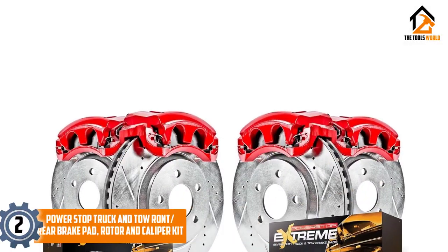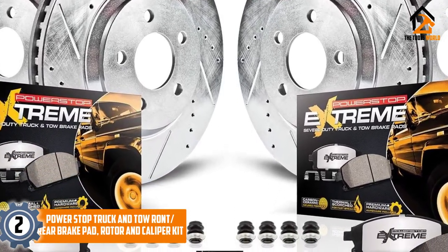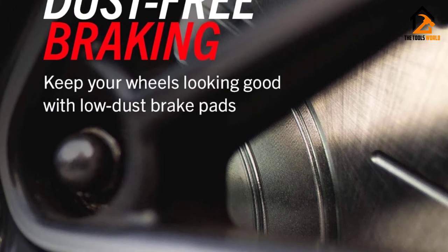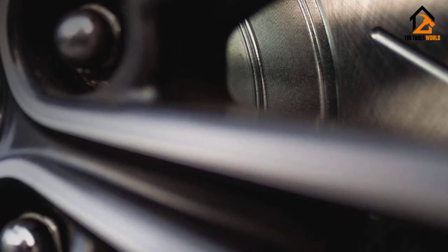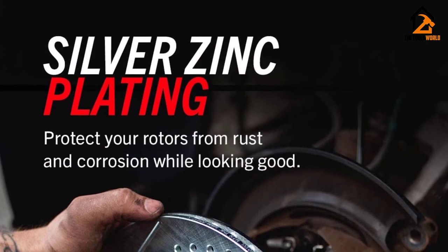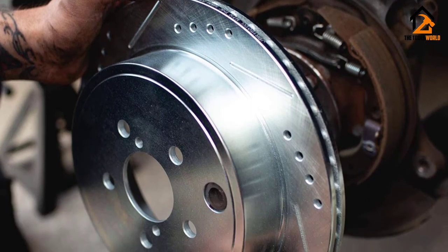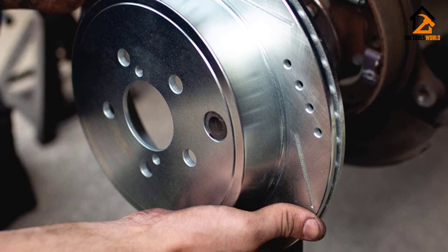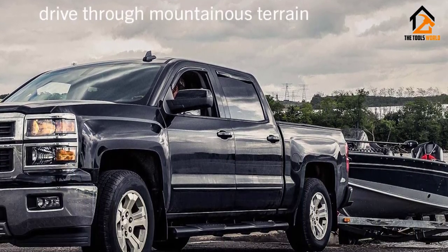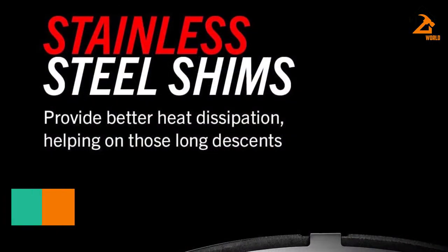At number 2, we have the Power Stop Truck and Tow Front and Rear Brake Pad, Rotor, and Caliper Kit. Do you want to drive through mountains and hills and tow and haul another vehicle safely? Power Stop has taken time to assemble the most functional rotors, pads, and calipers for your effective braking application. For easy bolt-on installation, this Power Stop Kit comes with everything you want. Being amazingly good in terms of quality and workability, the Power Stop Z36 Brake Kit includes cross-drilled and slotted rotors, red powder-coated brake calipers, and Z36 Series Carbon Ceramic Brake Pads. These features boost immunity against rust and corrosion.